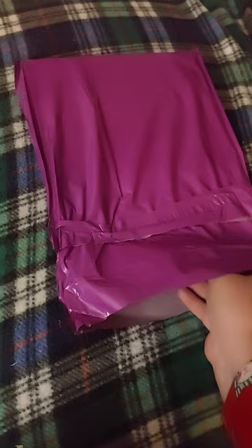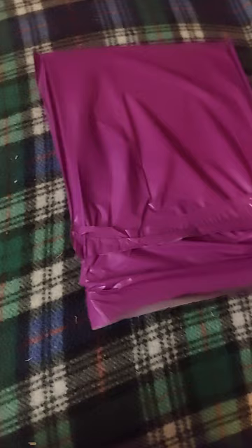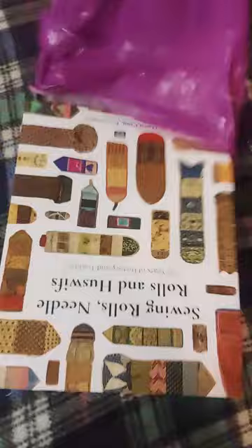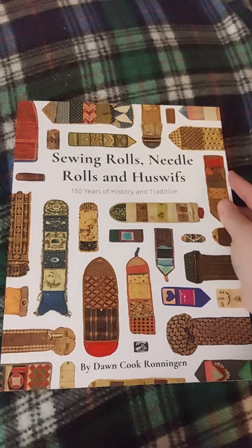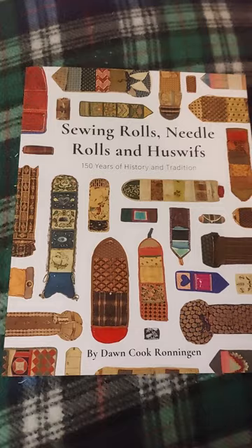To see just one part of that come together in print is amazing. So here we go — check this out. We have sewing rolls, needle rolls, and housewives — 150 years of history and tradition by Dawn Ronnington. It's been a really long day, which is kind of perfect because now I get to curl up with this.